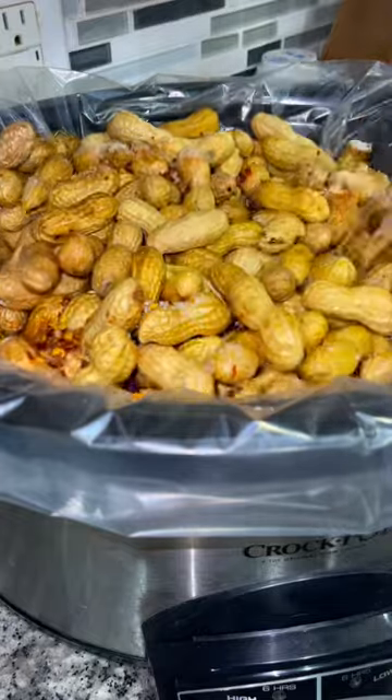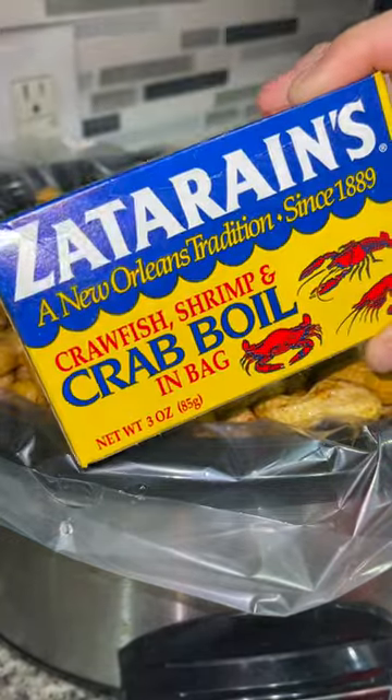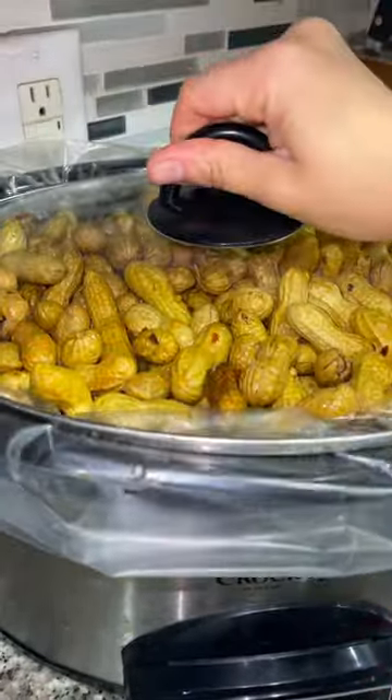I fill it full of water until all of the peanuts can be submerged. The last thing I do is take one of these crab boil in a bags and shove it down into the middle of my water. Put the lid on.